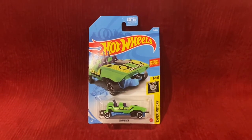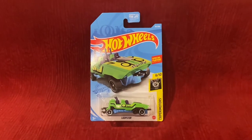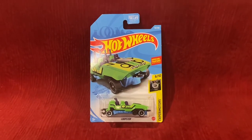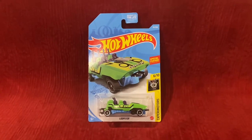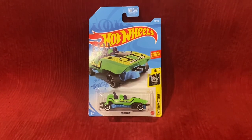Last time I made an unboxing and review video of Loopster, it was pink. I managed to find this at my local Target and it is green. I did not know that there was going to be a recolor for Loopster, and I didn't know it was going to be green.